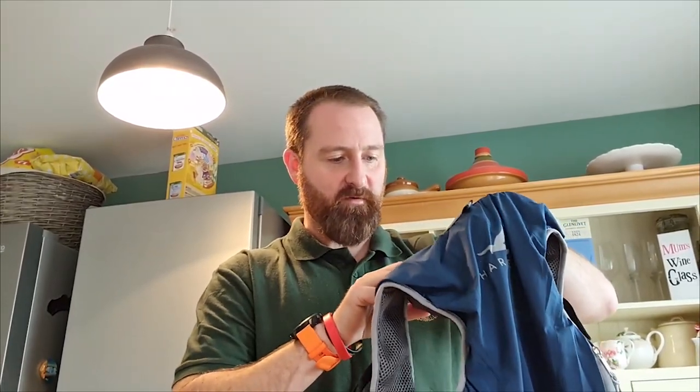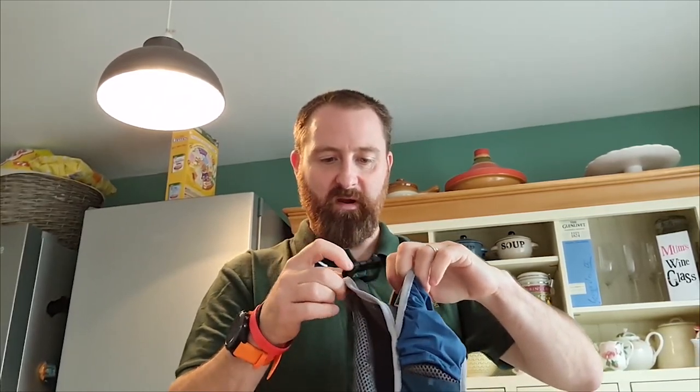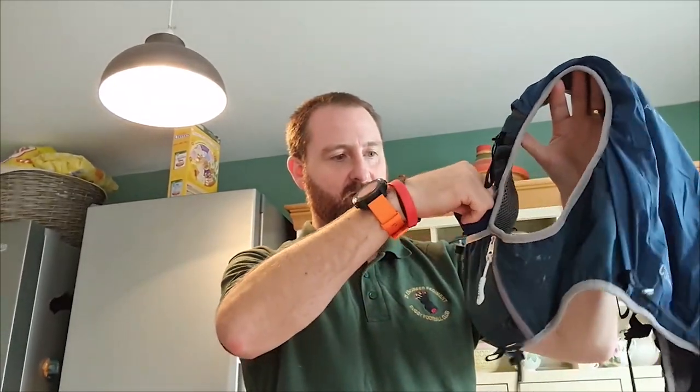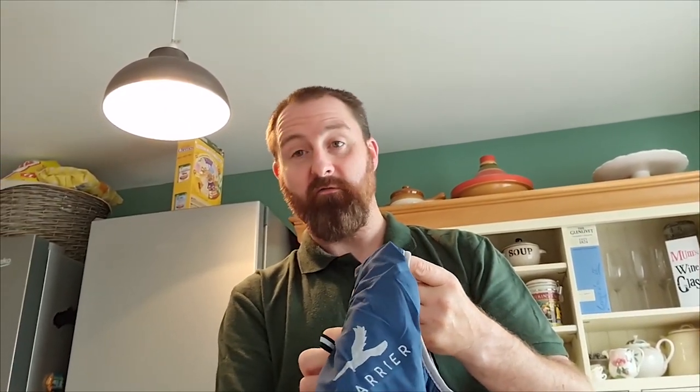So then obviously you've got the main compartment on the back, which is really super, super stretchy. And you've also got a separate compartment with a retainer for your bladder if you're going to use the bladder. I don't use the bladder so I'll be popping the soft flasks in here. So like I said, the Kerber 5 litre - super stoked about this one. I'll pack it up tonight and go on a coastal trail run tomorrow.